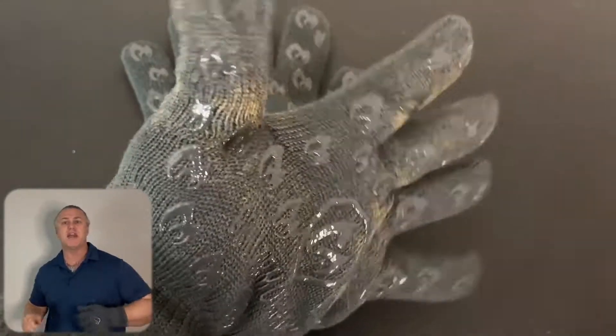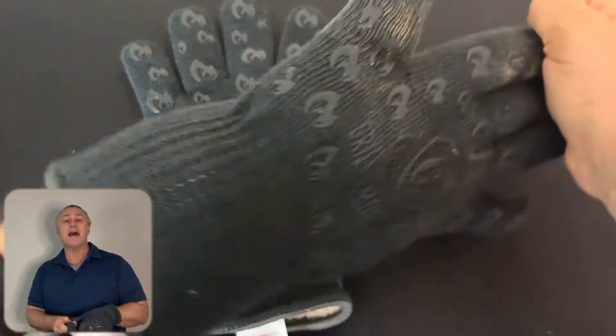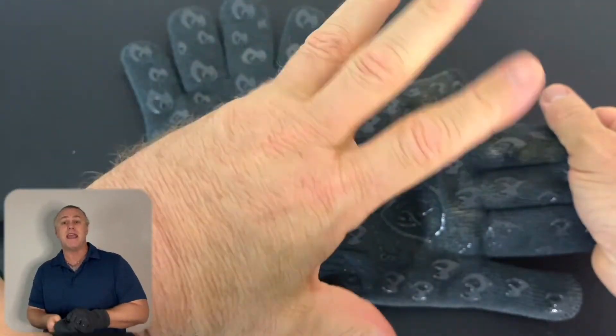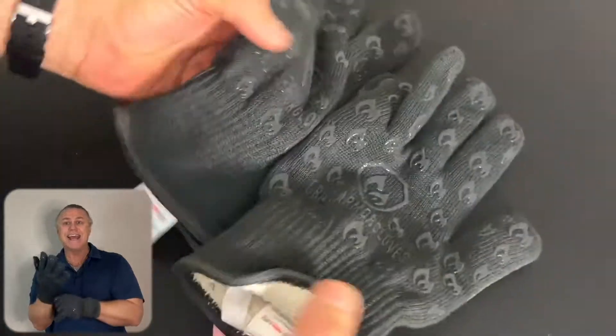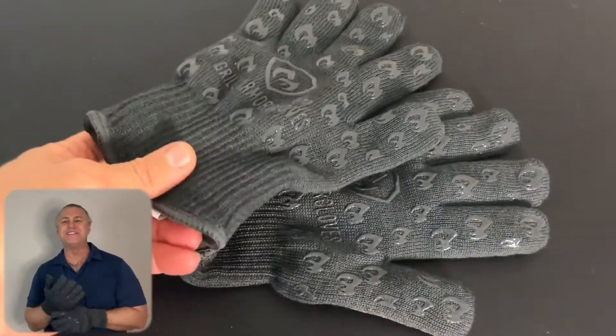You can easily grab a pizza stone, large cast iron, and Dutch oven hot handles. Thanks to Grill Armour Gloves for sending them to us to compare and share. They are very handy — get it? Handy — and handle all types of foods and cookware with ease and confidence.